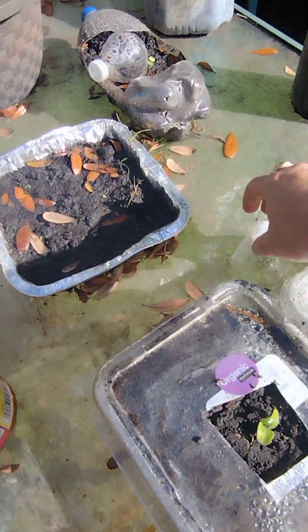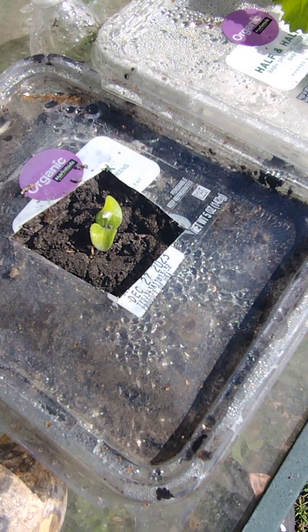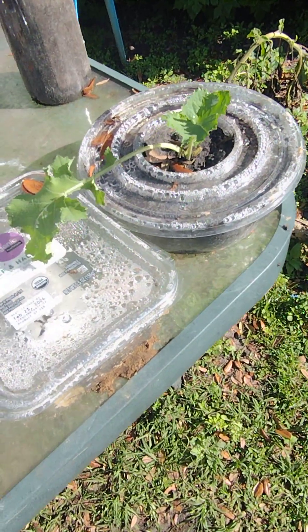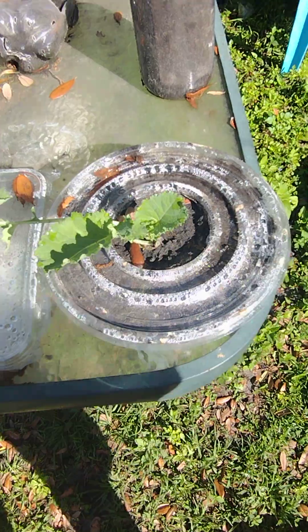I pulled this one this morning too — it was stuck in there like that and I pulled it out. As you can see, it's germinated. This is the color green that I planted in here the other day on my one video — it's already came out of shock.